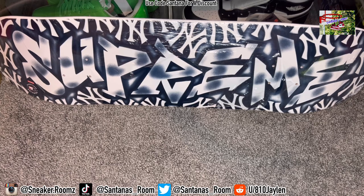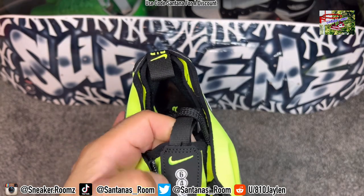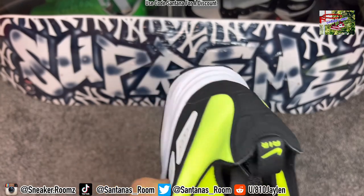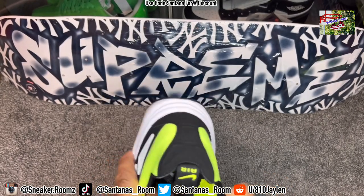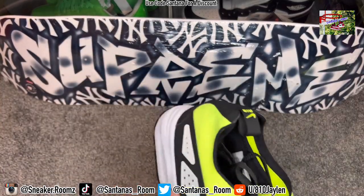Got the zipper right here. You got the 3M right here. The 3, 4, 5, 6 on the tongue — do not know what that stands for, but that's dope. You got the laces, the Bolt shoe. I wonder what it looks like without the glove on it, and I wonder if you could have took off the whole glove.